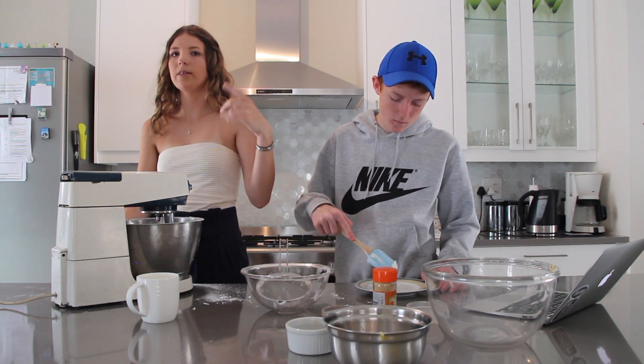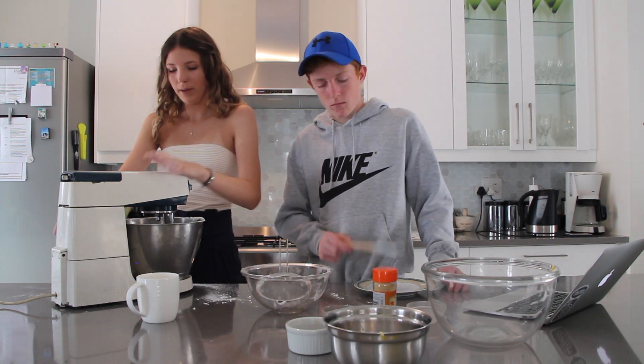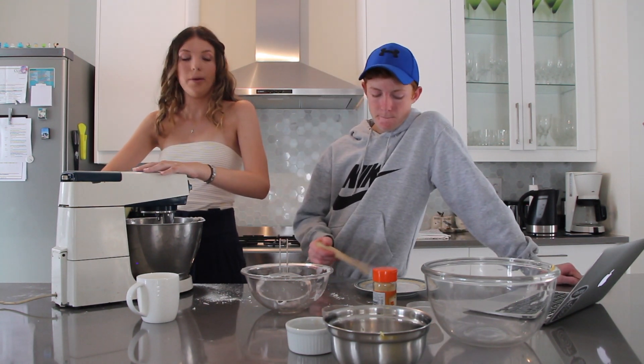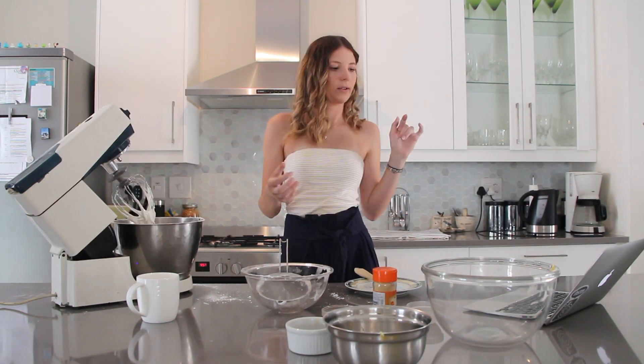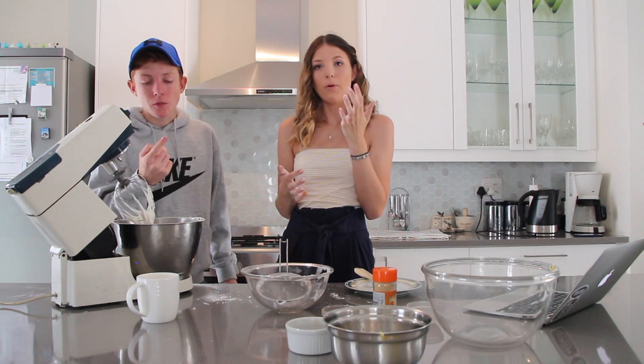Add a little bit, mix, and then see — you can always add more. Now beat it on high until it forms stiff peaks and looks all glossy. Now we need to wait for the cookie dough in the fridge to be cold enough before we can do anything else.